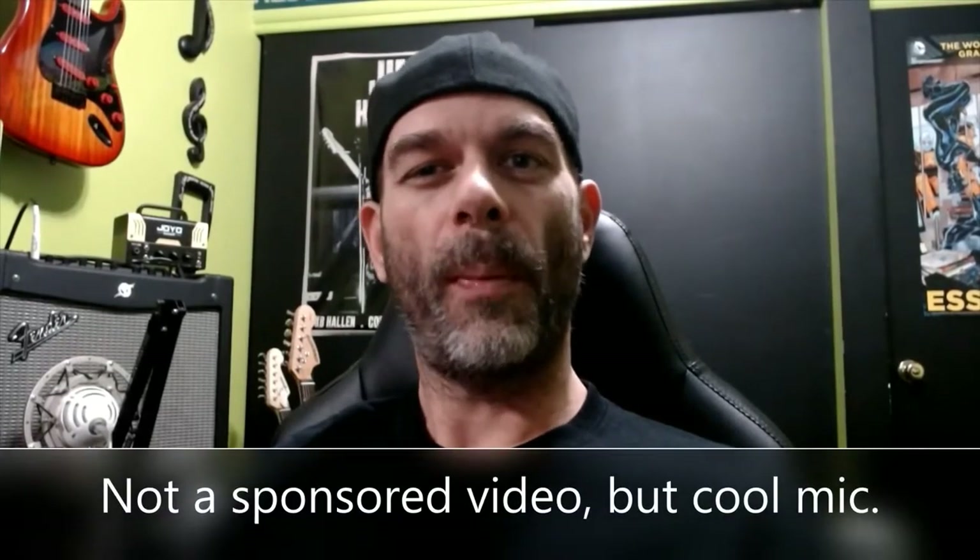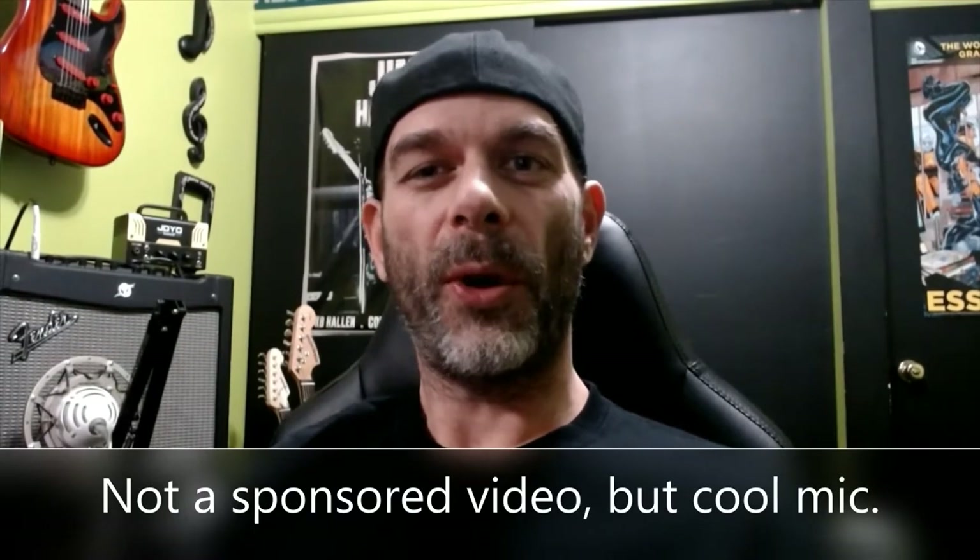Hi and welcome to the channel. Today we're going to be looking at the Blue Snowball Ice microphone — a USB condenser microphone. I'm going to be comparing this against my Fender Mustang 2, which has a built-in line out, so I use it direct input to my computer. We're going to see how that compares against just micing up the cabinet USB into the computer.